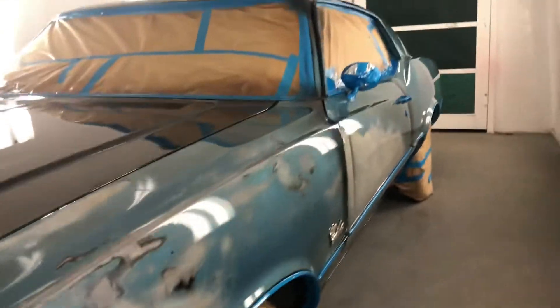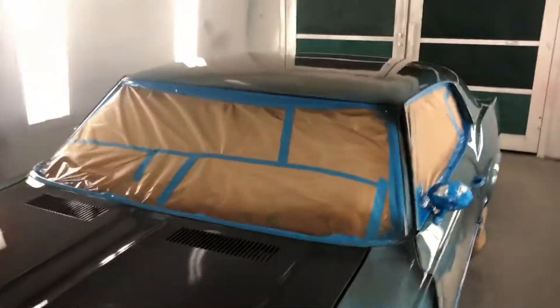Yeah, pretty unique, pretty cool. Let's see how shiny it is — with the colors through there it's pretty sweet. You can see the shine off the hood, she's shining. Down on the side of the car, the roof — I'm liking it.